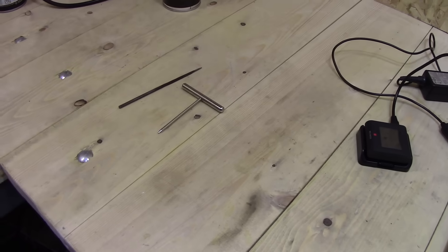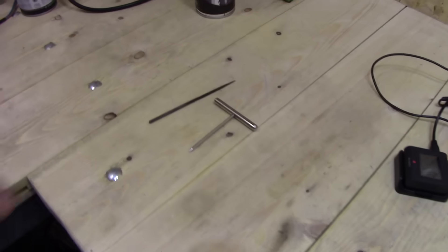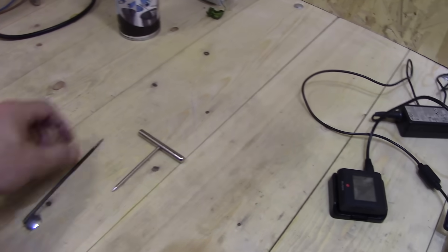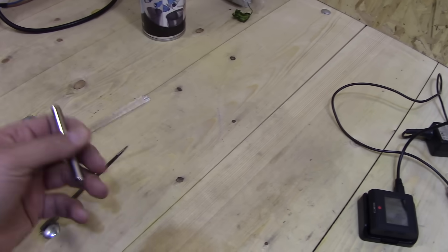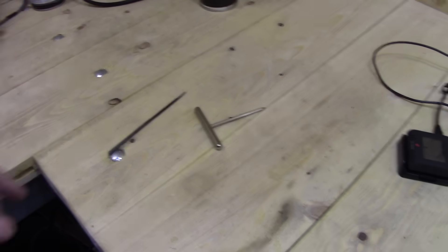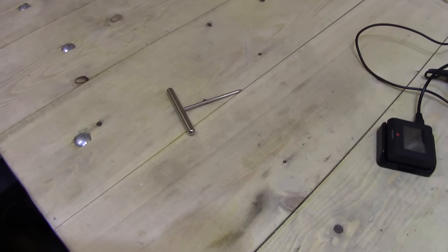Now you will need a sharp pick to open the door because it doesn't open. Make sure to use something sharp that will not break when you try to open the door. You could use a small screwdriver, but make sure the material is strong enough so it doesn't break inside.